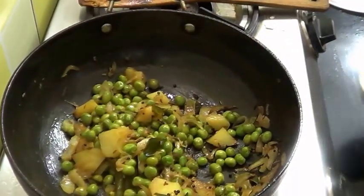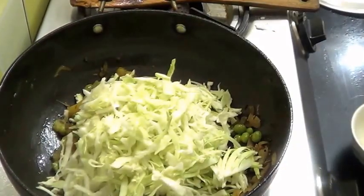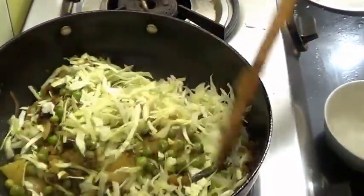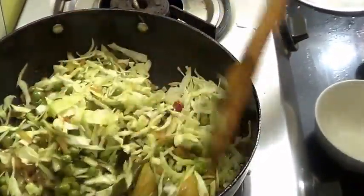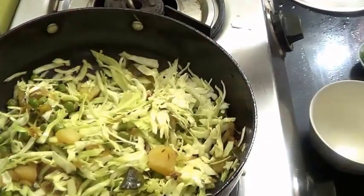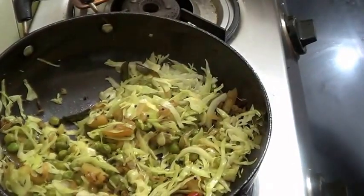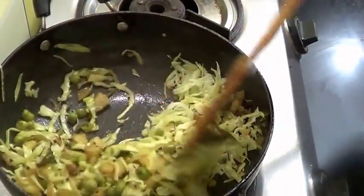Now I am going to add the cabbage. Cook this for 5 minutes only — it doesn't require much time. I am going to add a little bit more salt if needed.